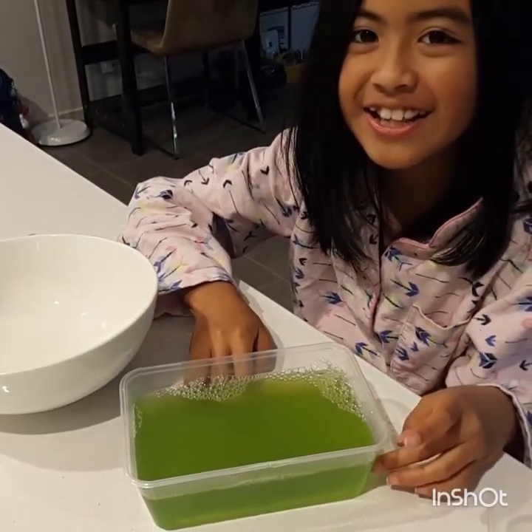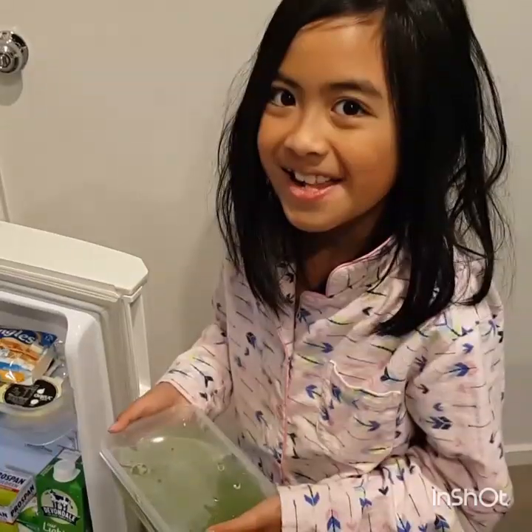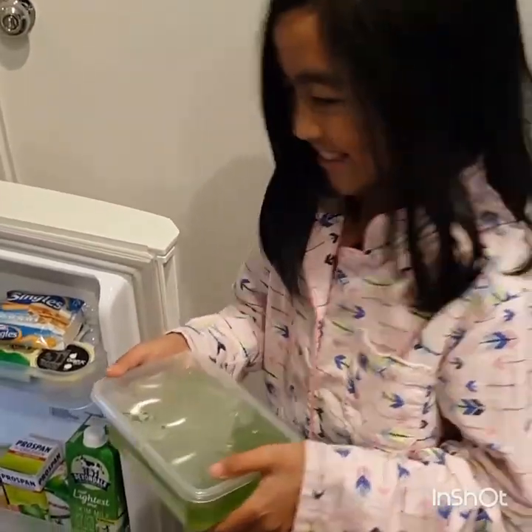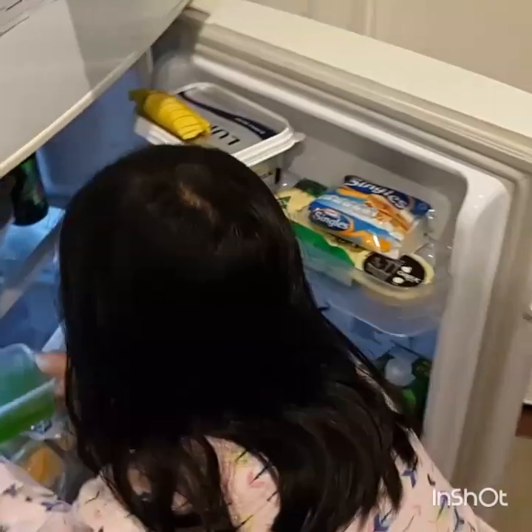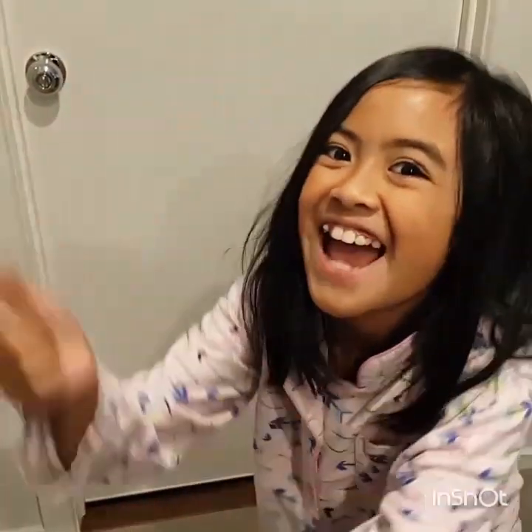And now we're going to put it in the fridge for four hours. So we're now putting it in the fridge, and then we're going to let you know when it's already four hours. So we're just going to wait, starting now.